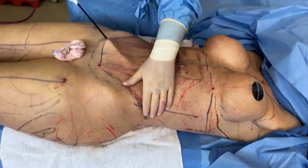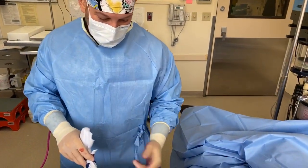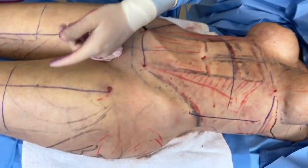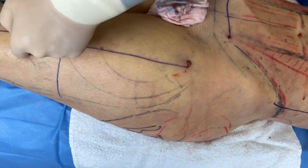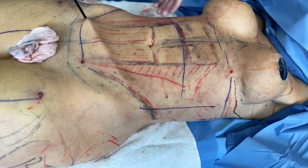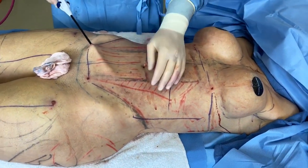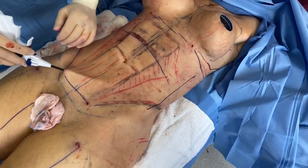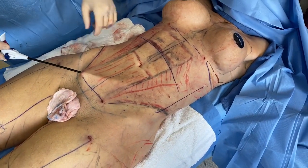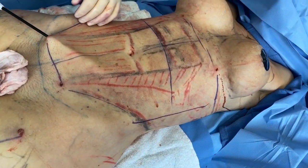I was the second doctor to use this in the United States, numerous years ago. We've done thousands of treatment areas. Even on the legs, we do one, two, three, four, five, six per side — twelve treatment areas — and we're doing a number of them here as well. The settings are based on experience and the result you're trying to achieve.